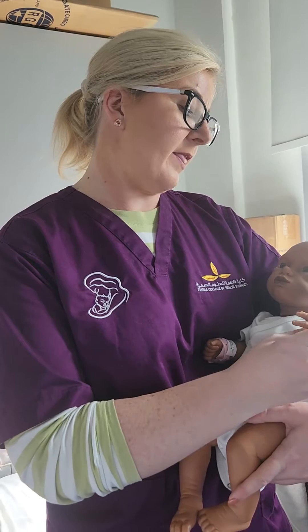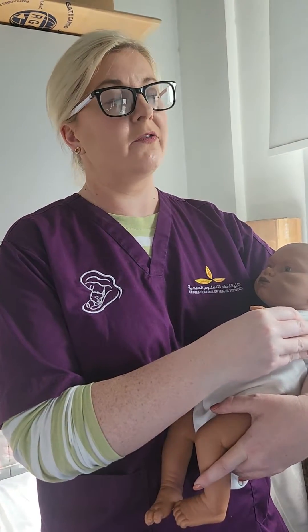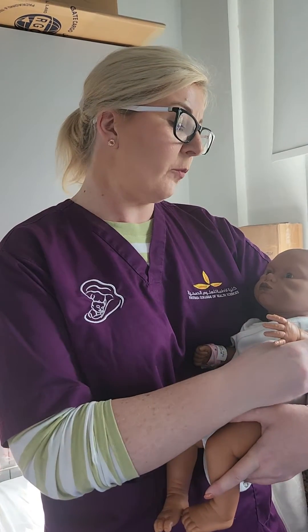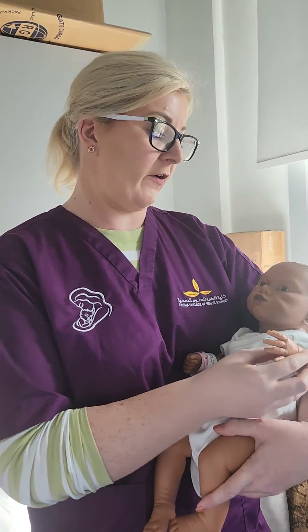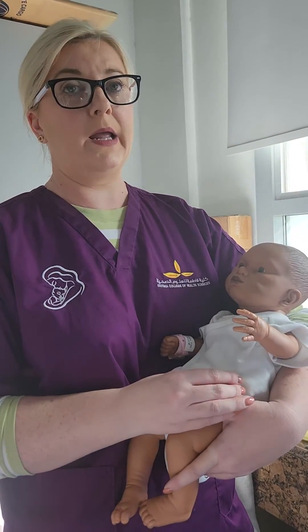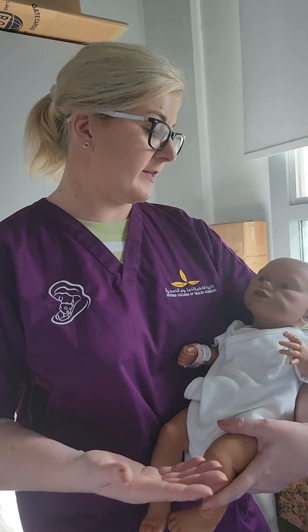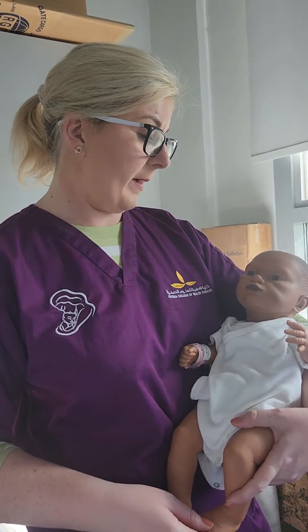The outer layer of the skin on the baby is not fully developed initially, so we don't recommend bathing babies in the first 24 hours. In fact, they're actually fine for two to four weeks. But sometimes if the mother requests, or if the baby has had a particularly dirty nappy, then maybe we want to do a bath.